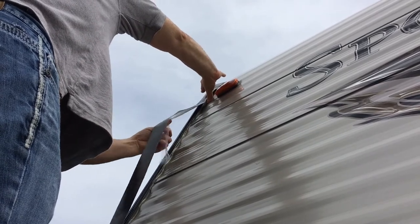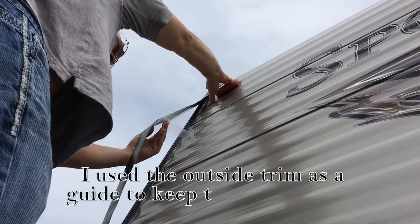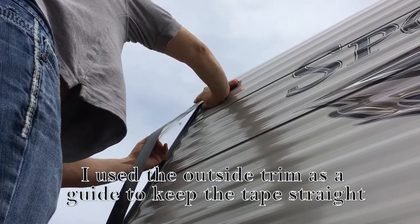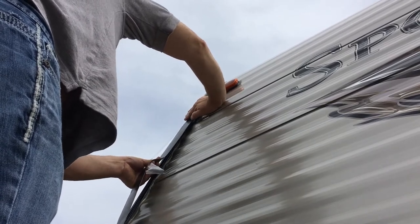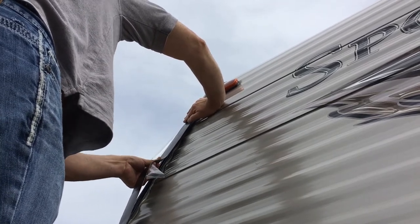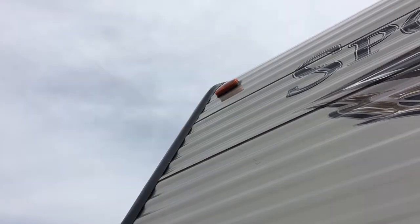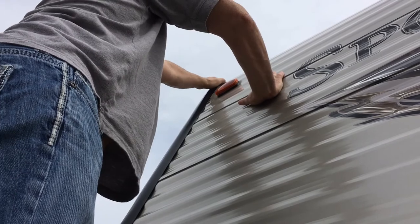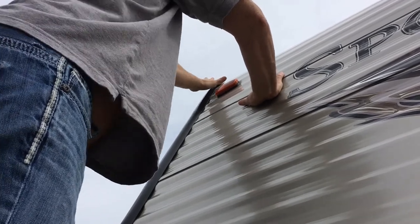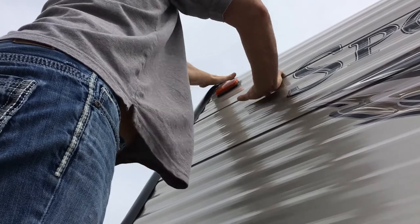I'm peeling this tape out from behind it like this, and then I'm just using the outside edge of the trailer as a guide to keep it straight. Down here, I'm going to go back to the top and start working it down a little bit. Starting from this side, I just barely tap it down just a little bit, and then I start smoothing it from the inside edge towards the outside.